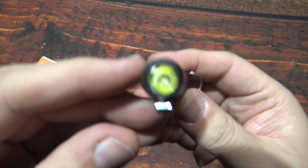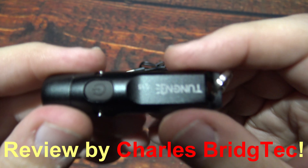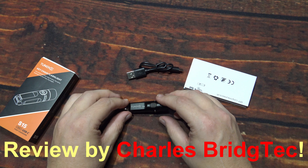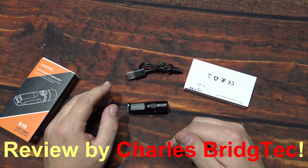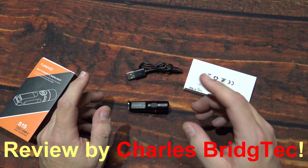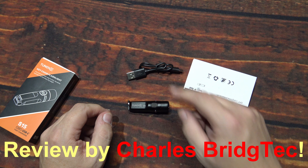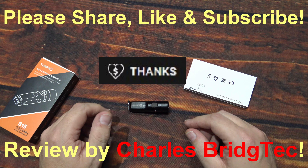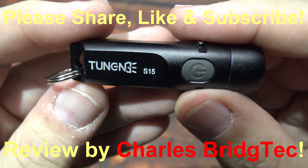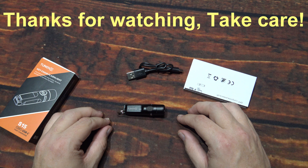Should be plenty for most applications and great for emergencies — on the lower light outputs you're going to get really good run times. The Luminous SST-20 LED, I know it well and it's done very well in the past. I want to thank Tunji for sending me this S15 to review. Remember, this is a complete kit — comes with everything you need. I'll leave a link below this video including a special discount code. If you're interested, check that area out. If you enjoyed this video, hit that Thanks button, or please share, like, and subscribe so I can bring more flashlights from Tunji to you in the future. Thanks for watching, take care.